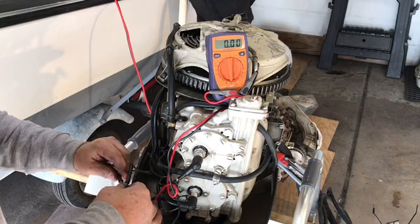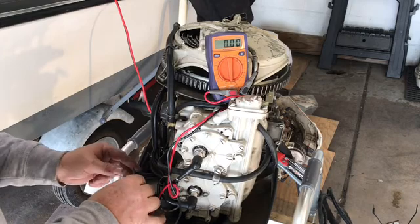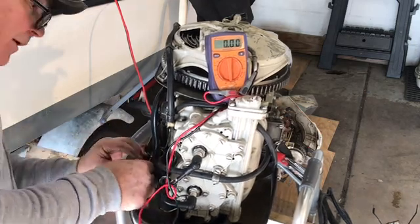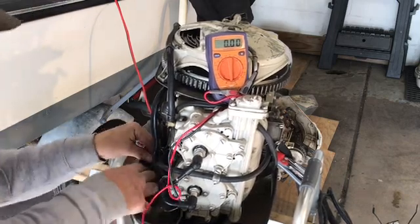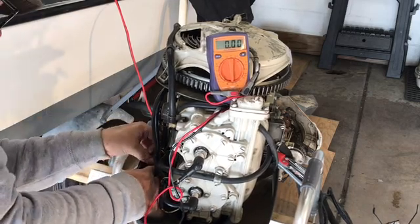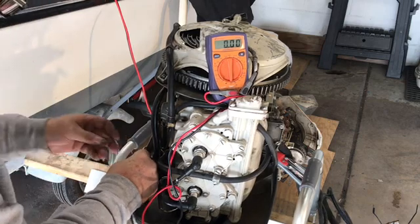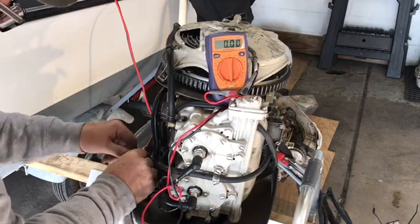These are called blade connectors — they're quick disconnect but they're vintage. You can still get these on rainagen.com, but they're not cheap. I can't remember exactly what they cost, but they're probably like five to eight dollars a piece, which to me isn't cheap.